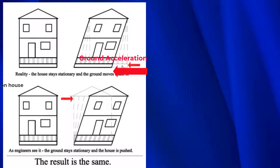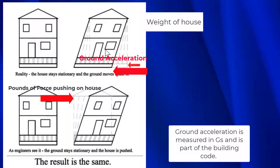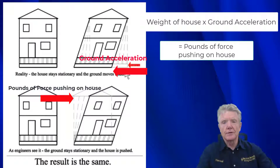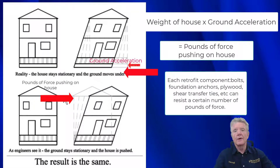This movement underneath the house is identical to a force that is pushing on the house. So what we do is figure out the weight of the house, multiply it by the ground acceleration, and we end up with pounds of force. We translate that ground acceleration into pounds of force that are pushing against the house, and all the hardware, plywood, and whatever we use in a seismic retrofit is designed to resist a certain number of pounds of force.